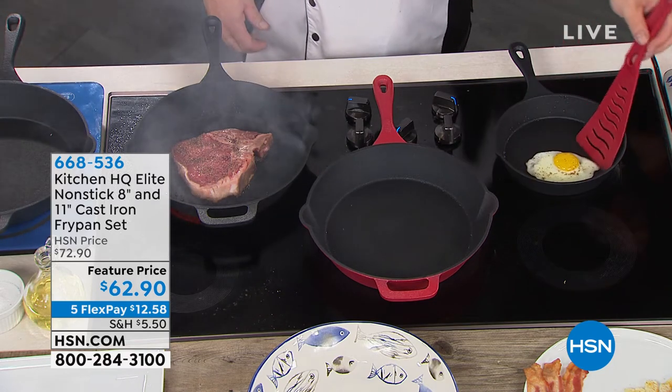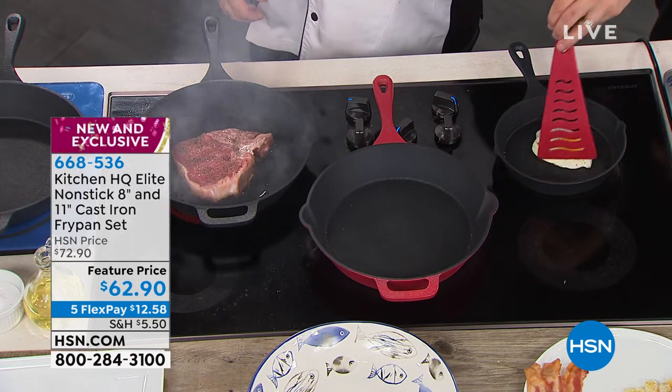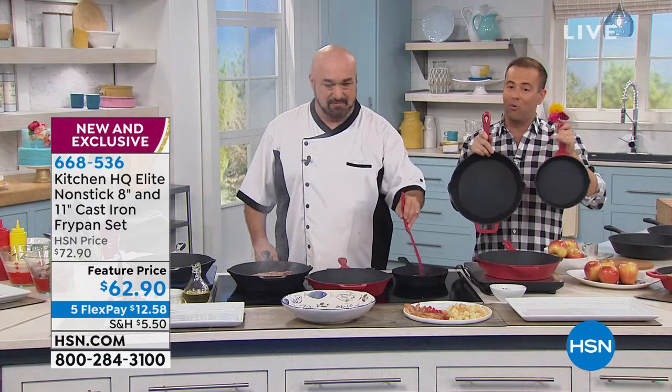One low price of $62.90 — you get the 8-inch and the 11-inch in your choice of wonderful colors.